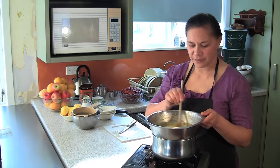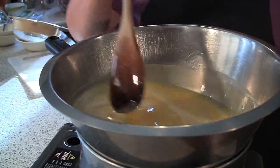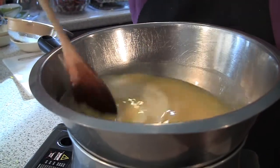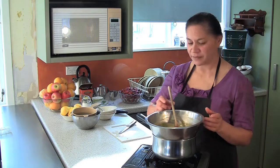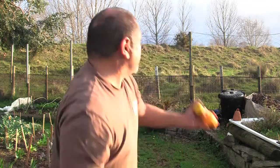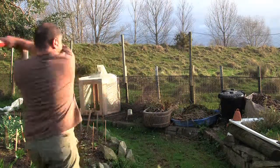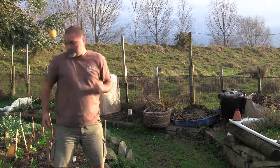Today we need lemons. I set the hubby off to go and get them about 20 minutes ago. Where the hell's he disappeared to? What the hell are you doing?